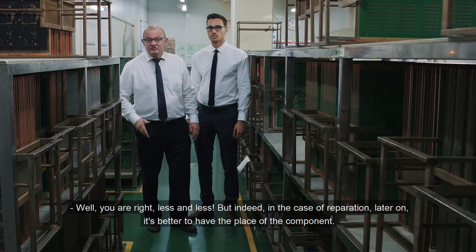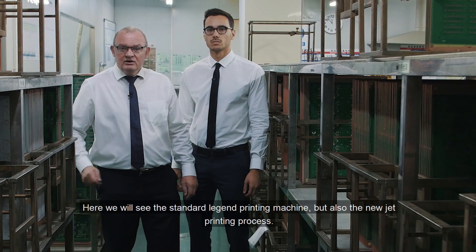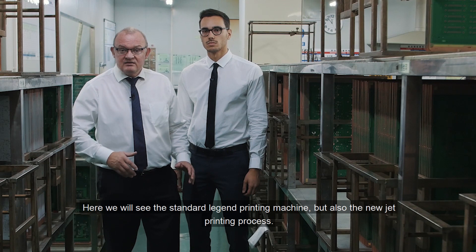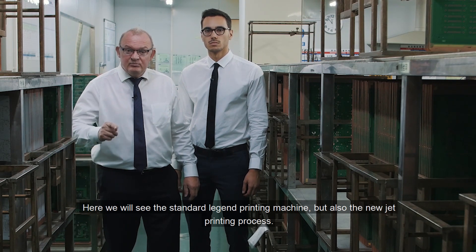Less and less. But indeed, in case of reparation later on, it's better to have the place of the component. Here we will see the standard legend printing machine, but also the new jet printing processes.